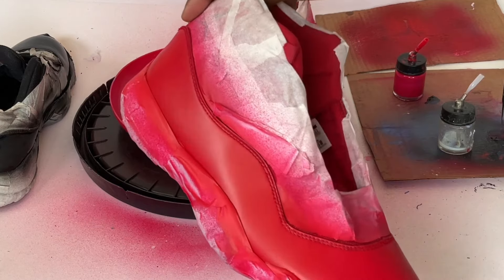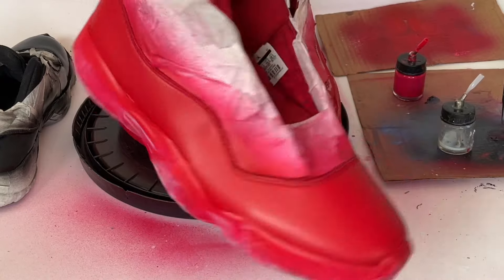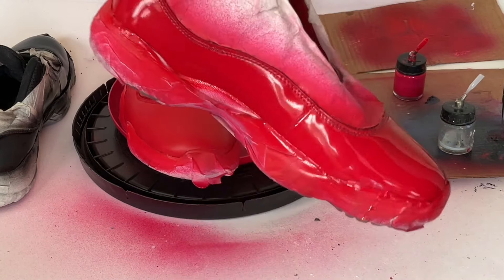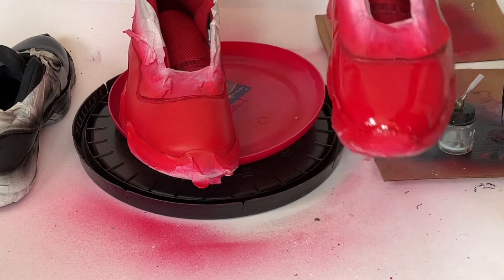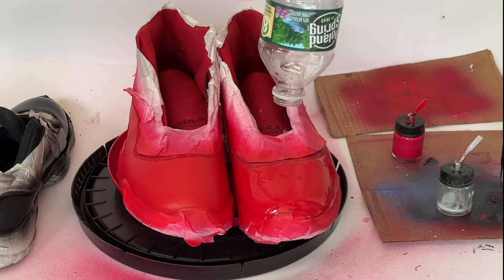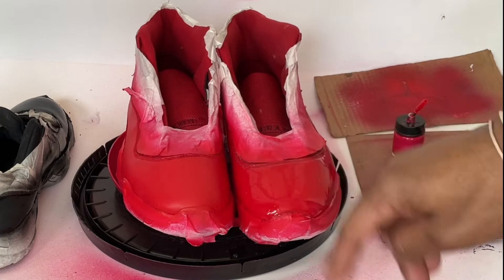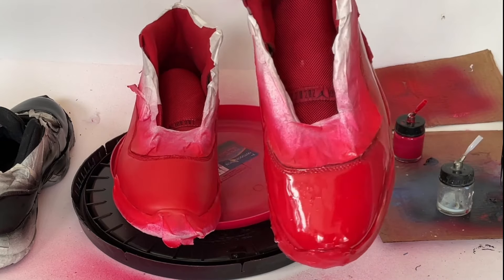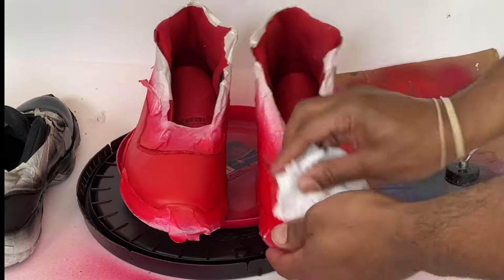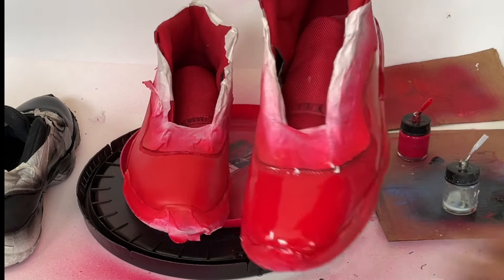Here's what it looks like just painted — still got some coats to do. You can see it's pretty dull, but with the sealer on it's really, really shiny and glossy. It's also waterproof — I've got some water here, and you can see that nothing happens to the surface. You can wipe it right off. It's the real deal.